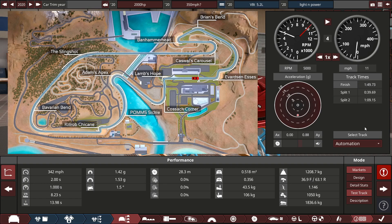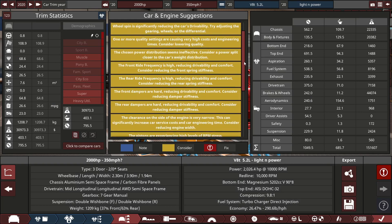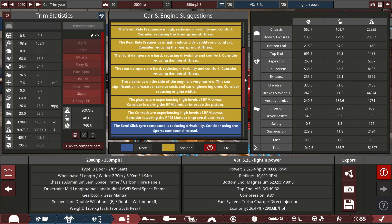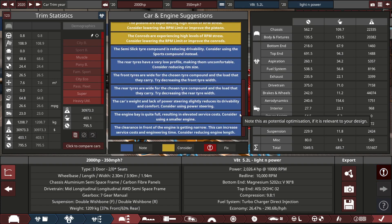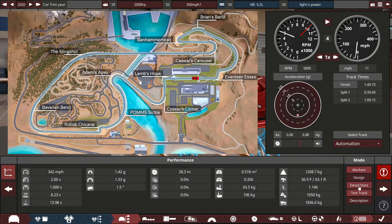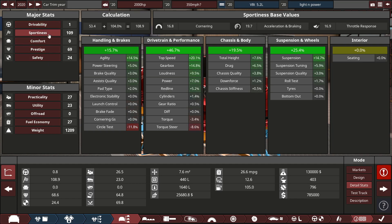We're going to export the car. We can have a look at our issues — the more issues you have, the better the car is in BeamNG, don't ask me why. The detail stats show: drivability one, comfort none, prestige 69, sportiness 60/24.